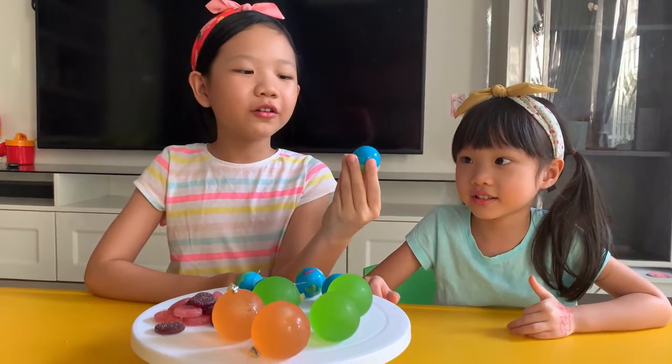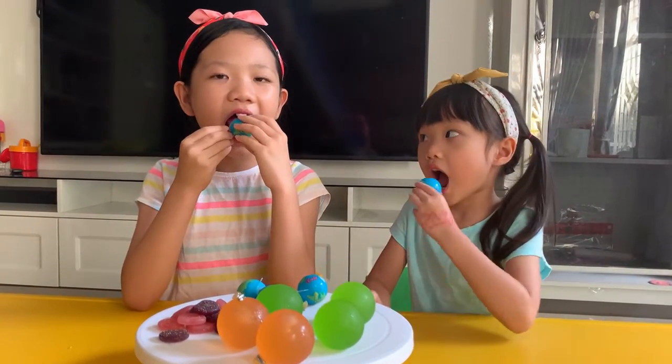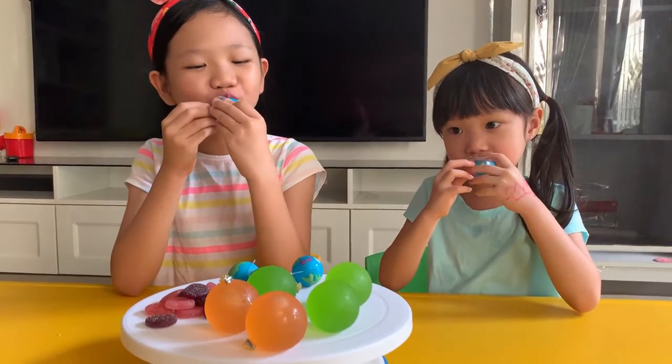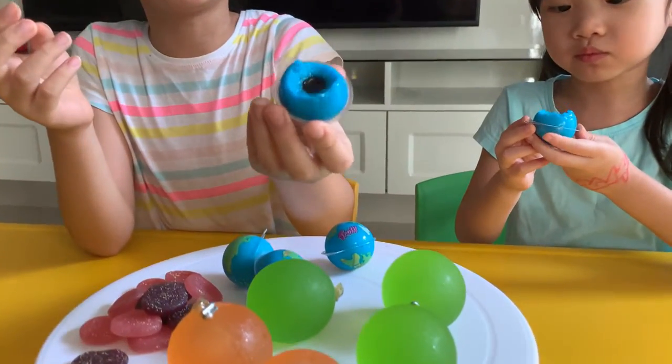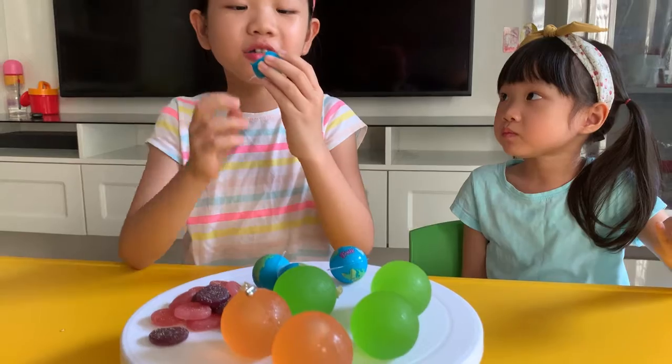Now we're going to start with the earth ball. Inside there's something red and I think it's a jelly. And it's also so chewy — I thought it would be soft.